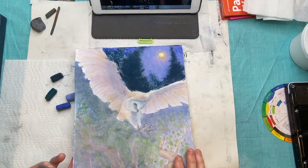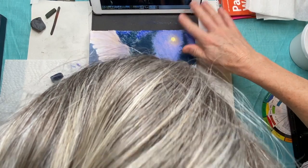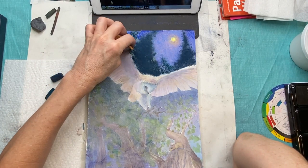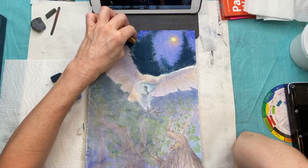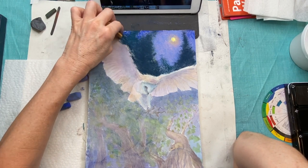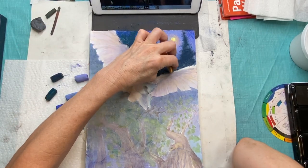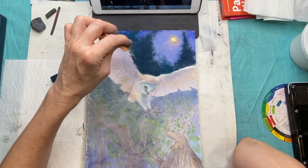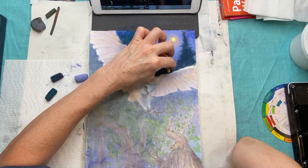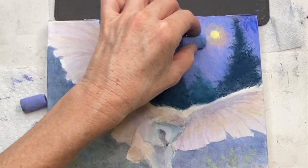I continue to use the chamois cloth just to lightly blend. Remember, I was doing this from imagination, and I wanted to create a composition where those trees almost look like they were hugging the moon, reaching up to the moon. I thought it was a really neat way to do it rather than just having them go straight up — that would have been boring. You get better at coming up with interesting compositions the more you do it.